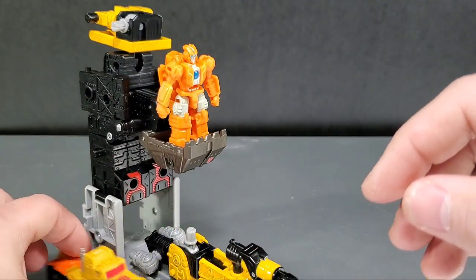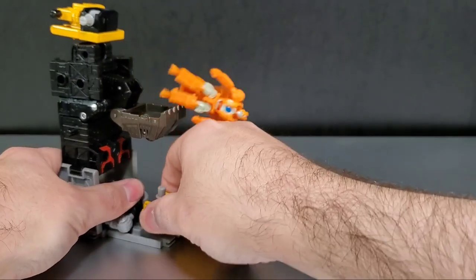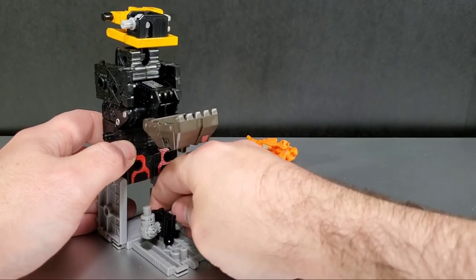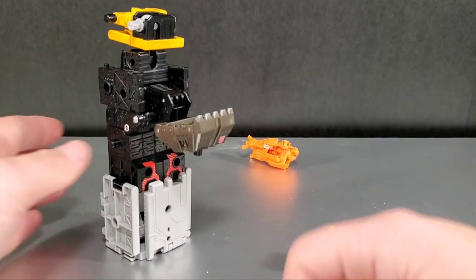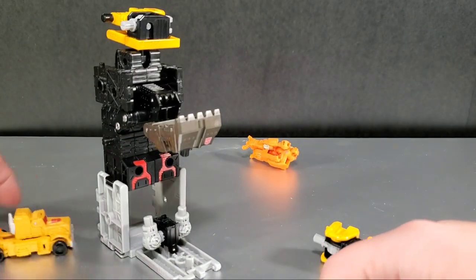If you didn't have the crane arm on there, you could face these pieces up here and close that up, so they could be inside and then boom — come out for a surprise. Of course the pieces come off like weaponizers and you can apply them to other Transformers as well.